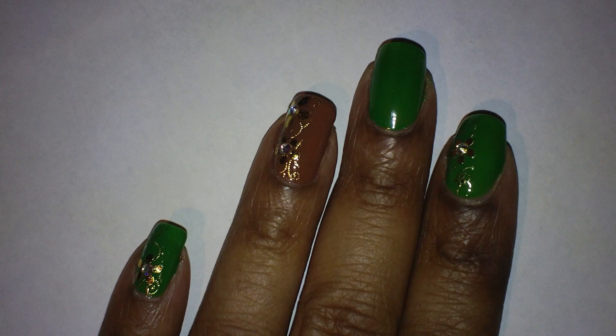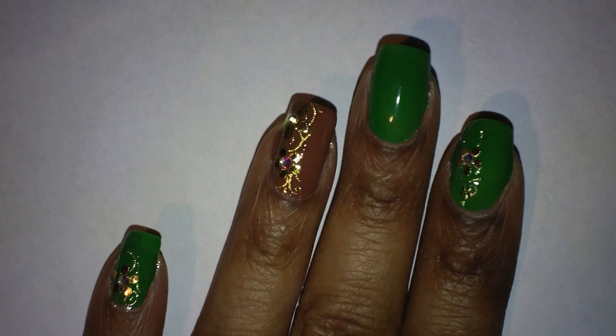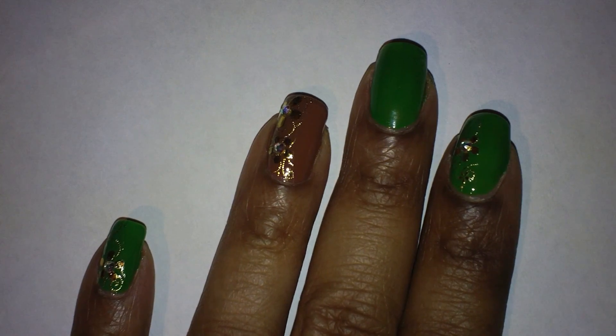Now I'm just going to grow out my natural nails from here on out. For the nail design, on all of my fingers except my ring finger, I painted with a green nail polish. The one I used is by Clean Colors, number 109, and it's called Green Grass. I applied one coat on my nails.